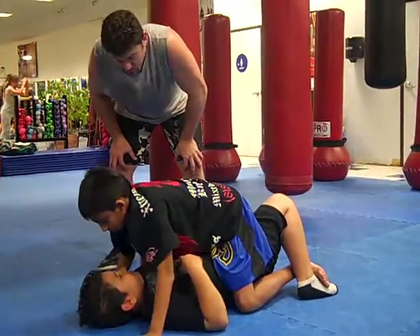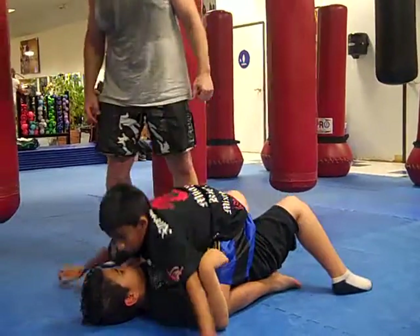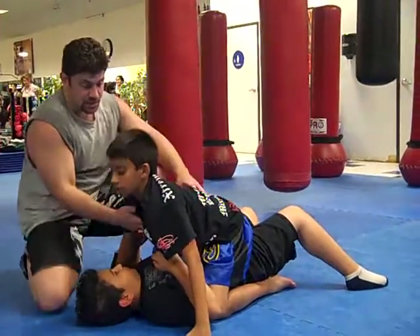Bring your knees up and sit up tall. Posture up next. Not set up tall — set up tall all the way.